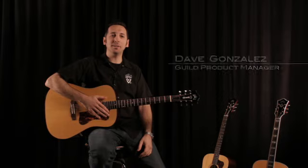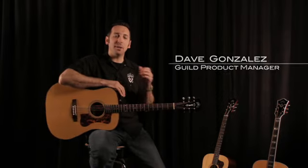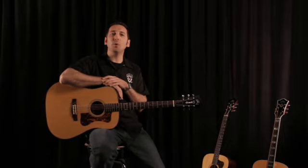Hello, my name is Dave Gonzalez and I am the product manager for Guild Guitars. We're here today to talk to you a little bit about the Guild D40 Bluegrass Jubilee.